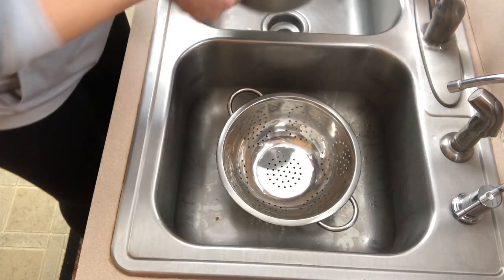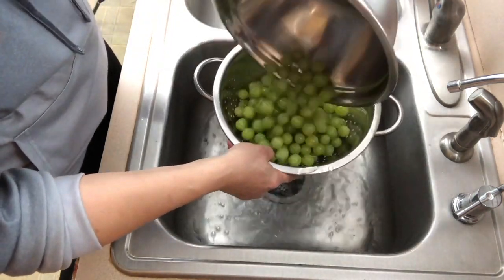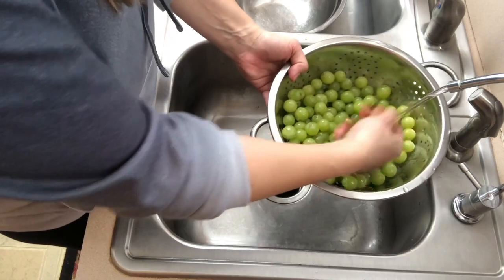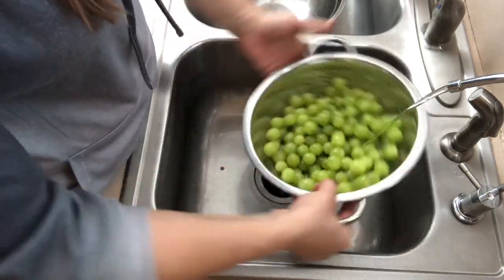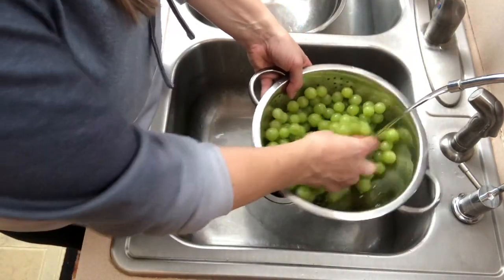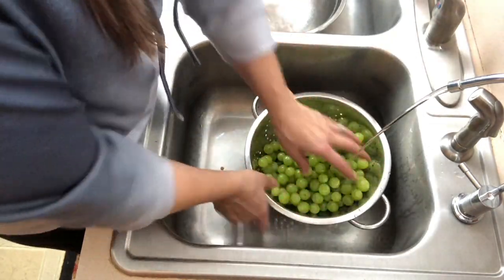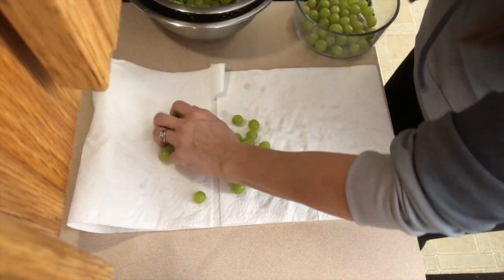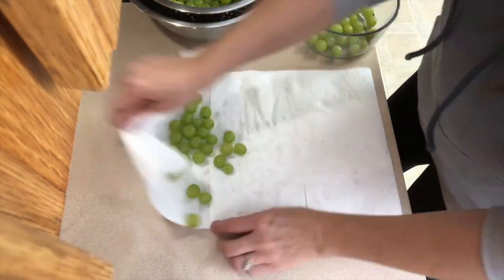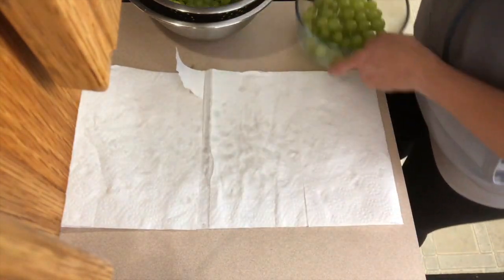When the soak time is done, dump everything into a strainer or colander to drain it all off. Then rinse the fruits and vegetables again with your filtered water, making sure you get all the residue off — rubbing as you go. For softer skinned fruits and vegetables, use just your hands and be very gentle. For harder skinned produce, you can use a brush. When you're done, make sure you dry the produce off with a paper towel or a clean dish towel, especially if you're going to store it in the refrigerator after washing.